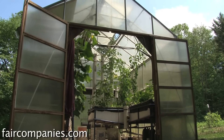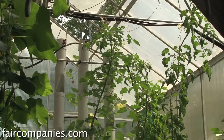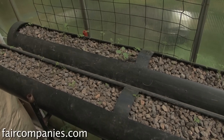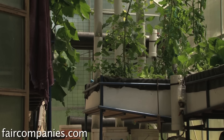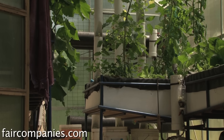Typically you'll find aquaponic people are home hobbyists. They'll put their system together using blue barrels, pond liners — if it can hold water and stone, they'll use it to make an aquaponic system. All these grow beds are homemade. I just welded some pipe together and filled them with a rubber pond liner. Some people make them indoors — I have an indoor system here also.